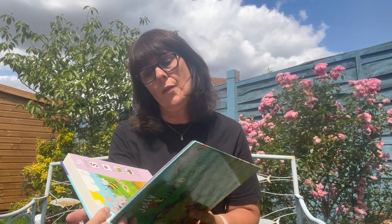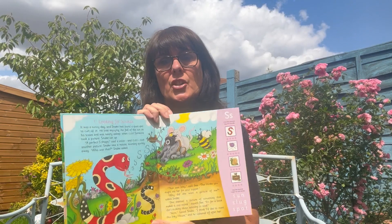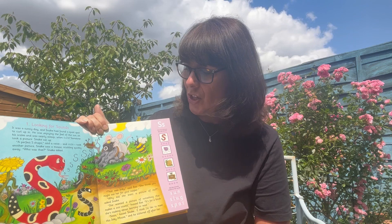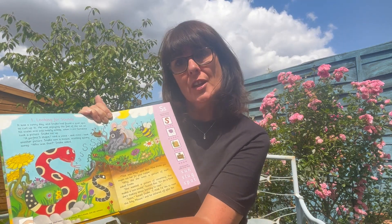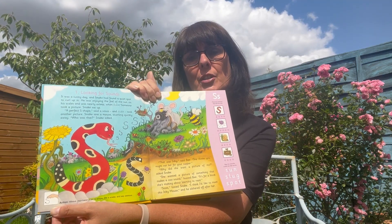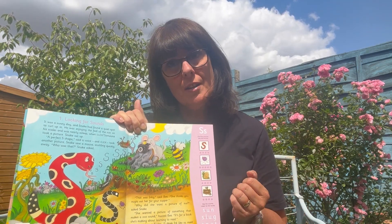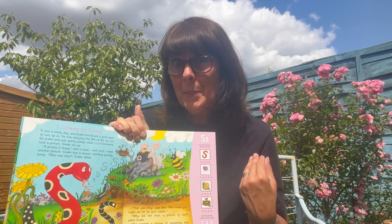Turning to the first page, we have the story here to read to the child with a nice bright illustration. At the bottom is the action, which is obviously very important in Jolly Phonics — each sound has an action that the child can learn, and that helps them to remember the sound.